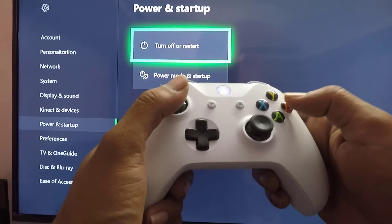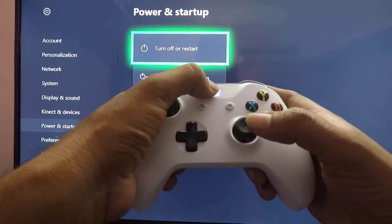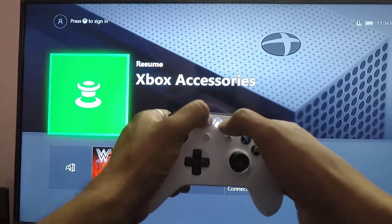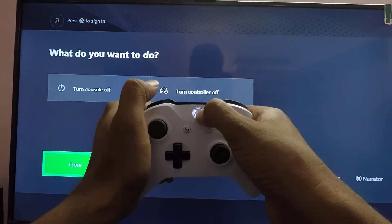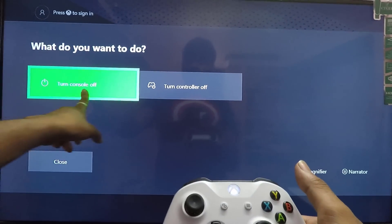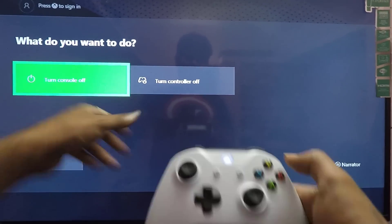Or else, you can just hold the Xbox One button, and you can see the option 'Turn console off.' If you select that, you can directly switch off the console.